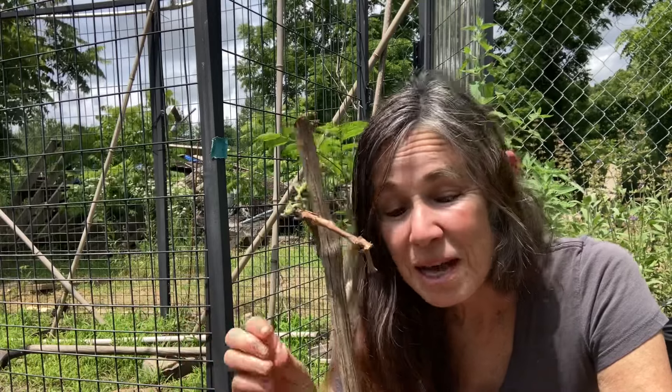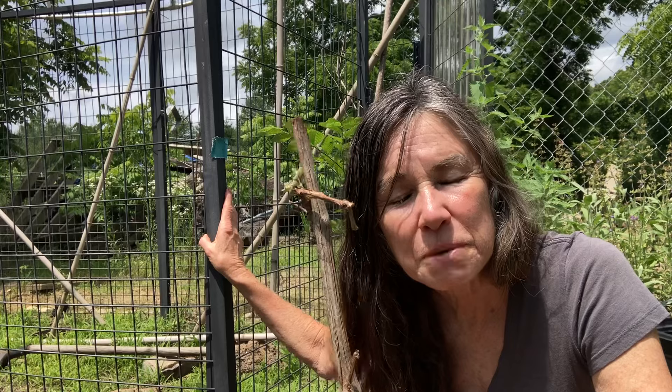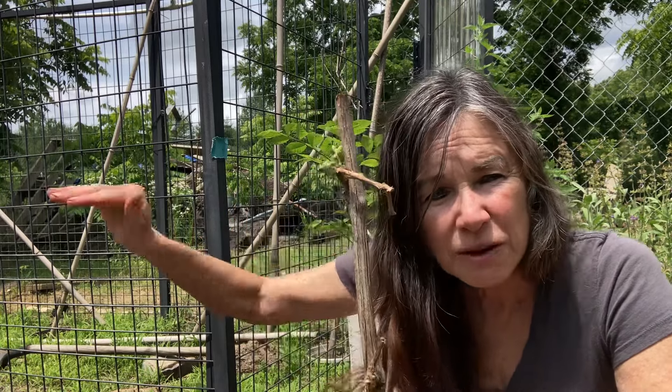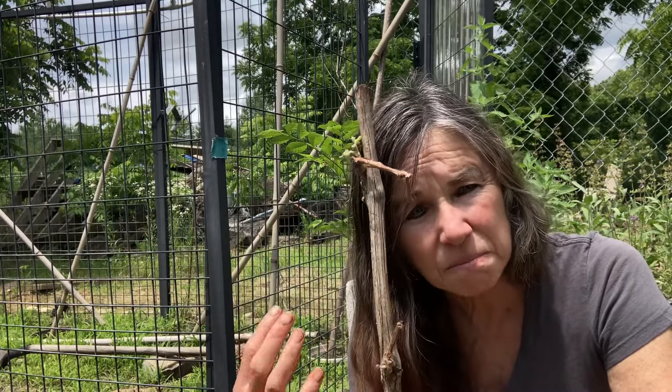Remember, not only are the grapes edible and great for wine, the leaves are delicious too. Mine is going to go along this cage in the garden because it really needs strong support. You could put a barbed wire fence along and let it go across that, but it needs something hefty.